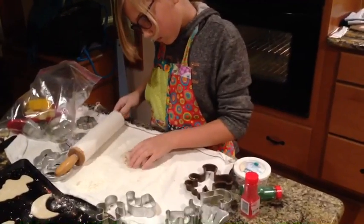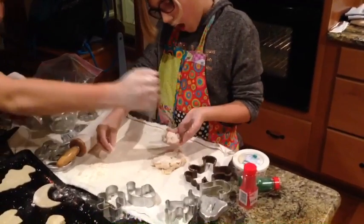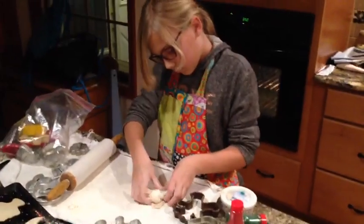What are you going to make? Just cookies. Way too much flour.